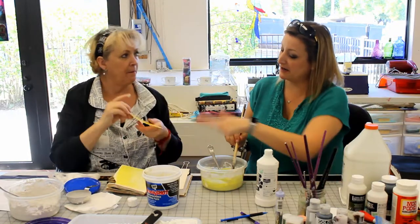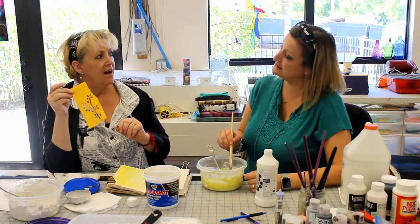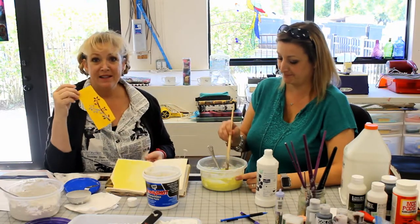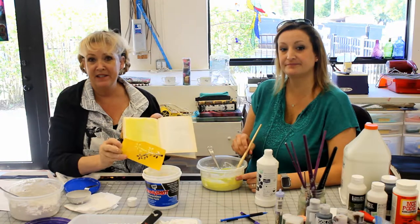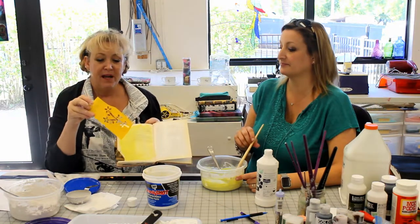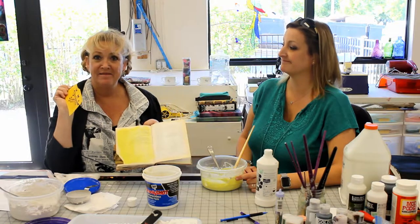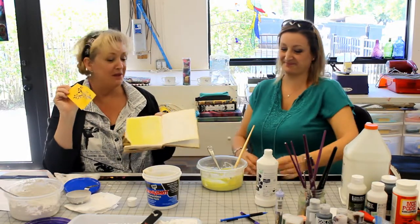You can use a stencil with it — it comes out nice and thick. Why don't we finish up getting our page dry and then get right into this? I think that's a very good idea, Jenny. So we're going to go back to the hair dryer right now, and then I'm going to show you how to make the texture paint and use it right here on top of this.